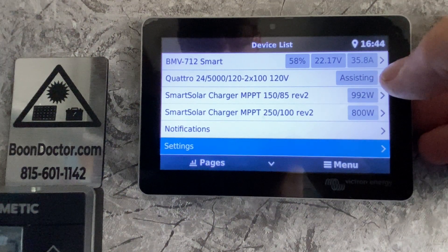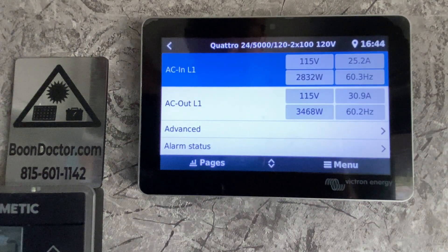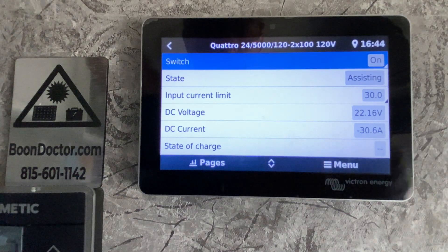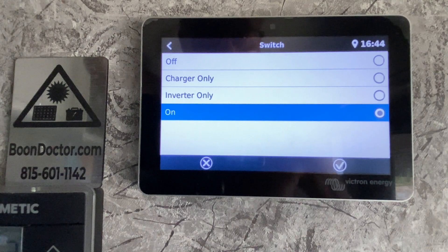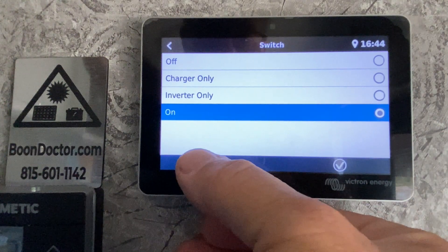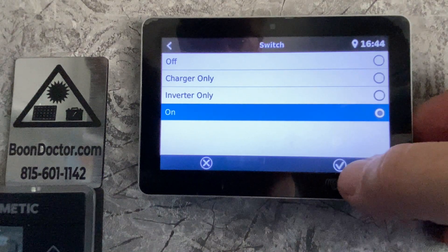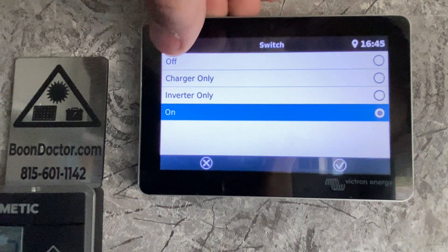So the inverter is assisting. This is a Quattro on my system — it could be a Multi Plus 3000, it would be the same. On the top we'll have the switch where you can set it to on, charger only, or inverter only. I'm going to cancel out of this. After you pick these settings it'll go, but sometimes you have to hit the check mark — be cognizant of that or else your new setting may not take effect.